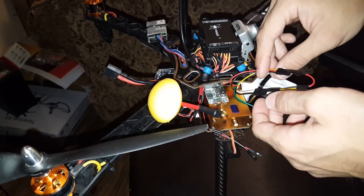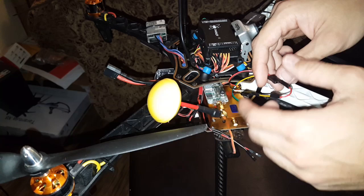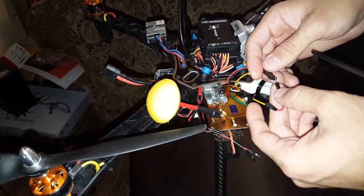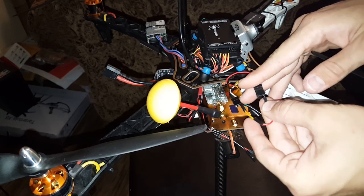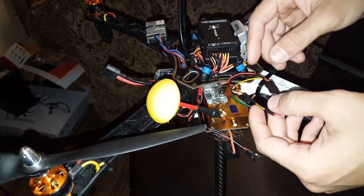These cables that are hanging out are for my OSD. Right now I just have a servo lead male-to-male that I've made just for my video feed, until I get my OSD working and up and running.